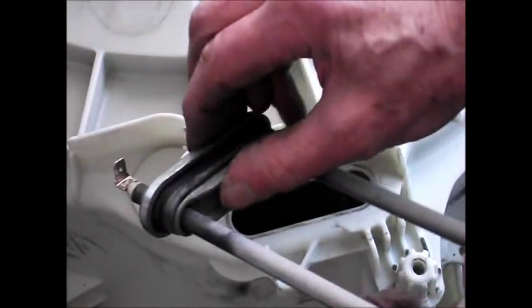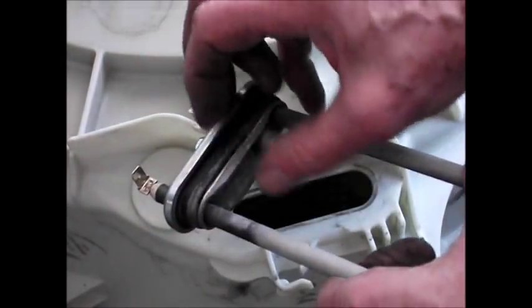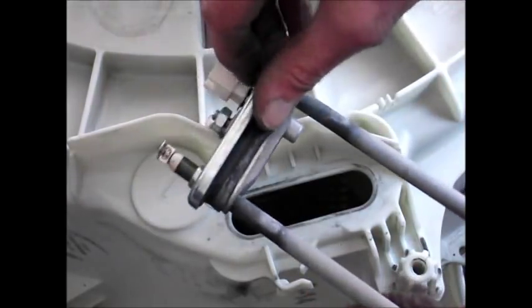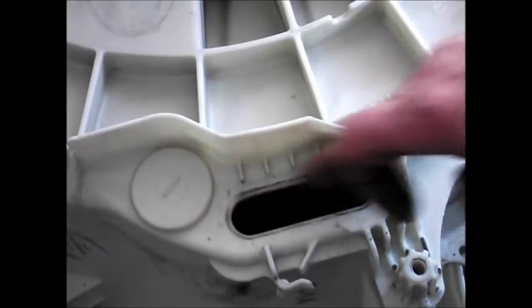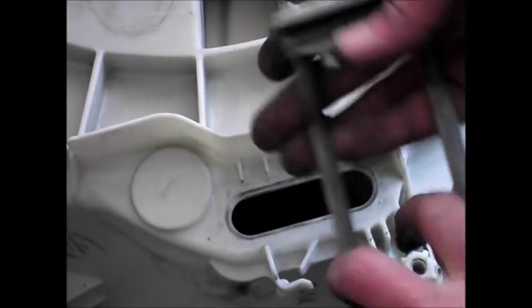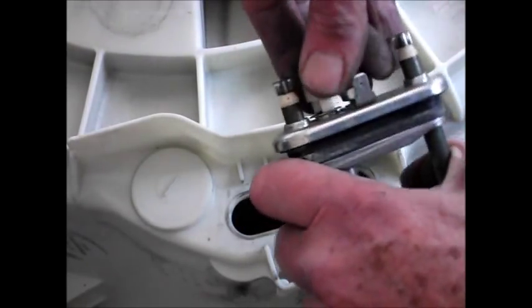And there's the crush. As you do that bolt up, that nut up, this plate comes down and squashes this seal, which makes it expand and seals on the tank there. And there's your heater and your thermostat here.